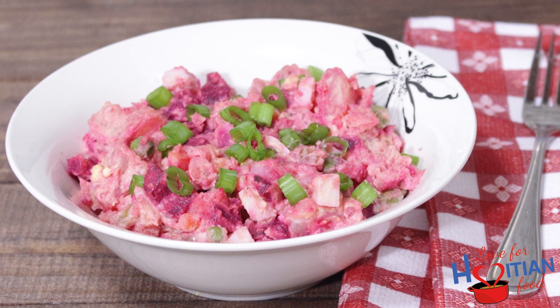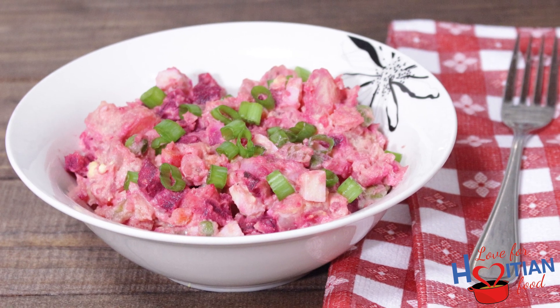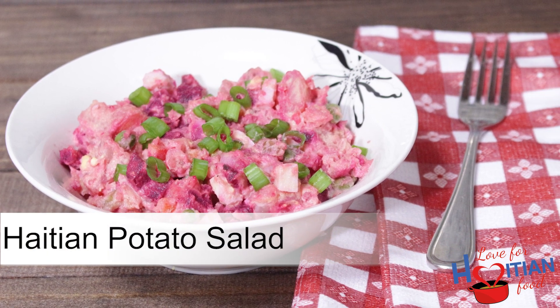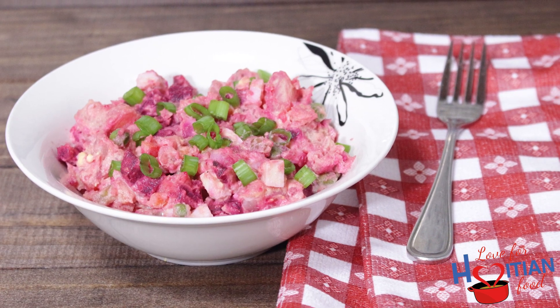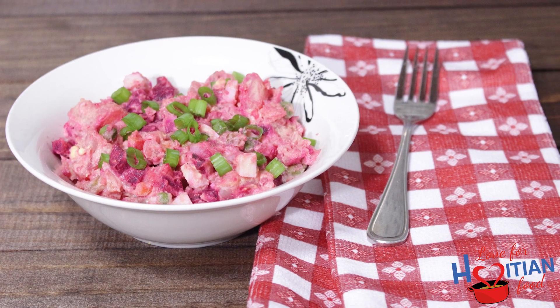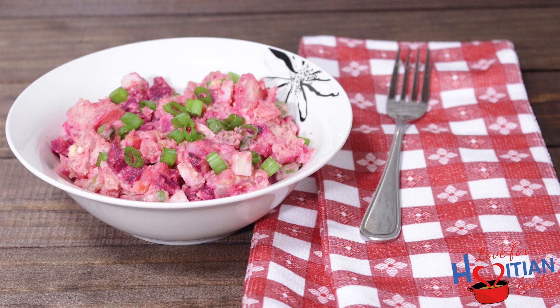Hey guys, welcome to another episode of Love for Haitian Food. Today I'm going to show you how to make Haitian potato salad, which is basically potato salad with beets. This pink potato salad is a great addition to any barbecue menu. If you want to learn how to make it, stay tuned.